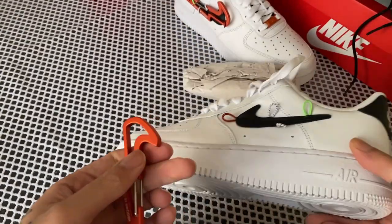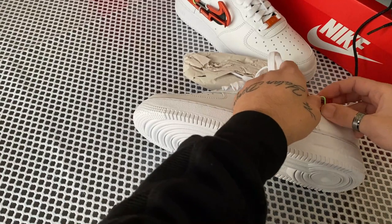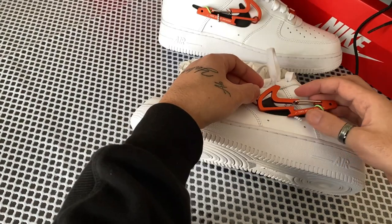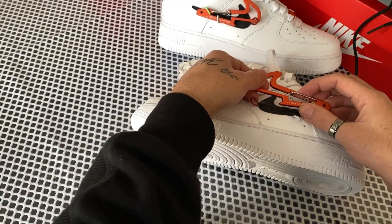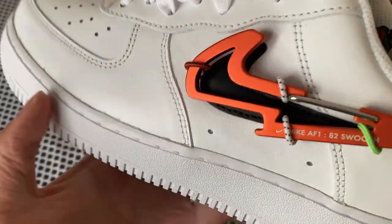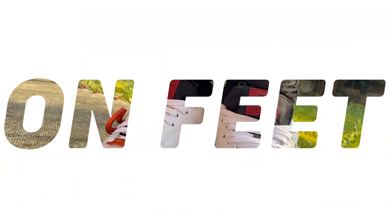Here's the sneaker without the metal swoosh — I'm not sure how I feel about these ones with and without. Putting them back is a little bit more difficult for some reason, maybe it's the first time trying this. Here it is put back all together. That's it — let's carry on with the on-feet, shall we?